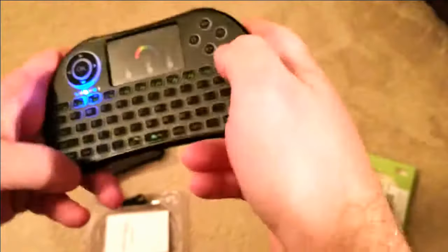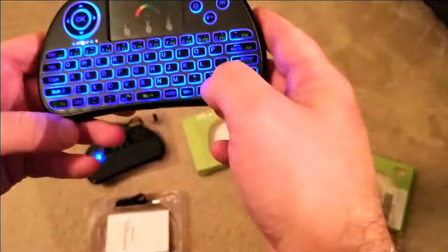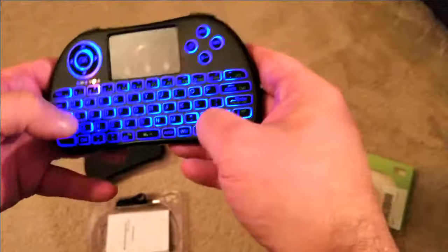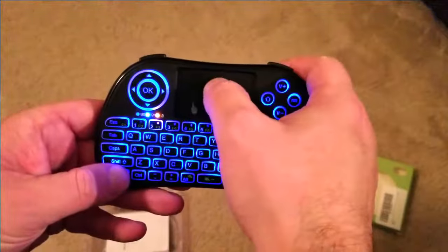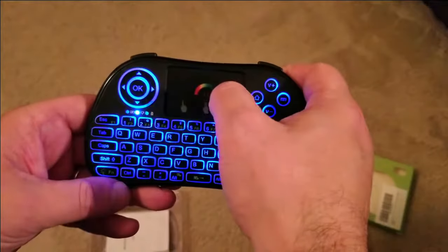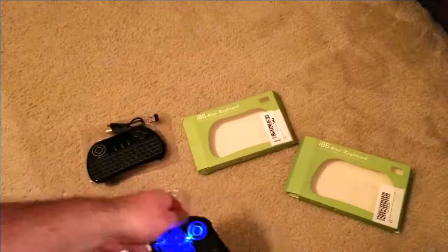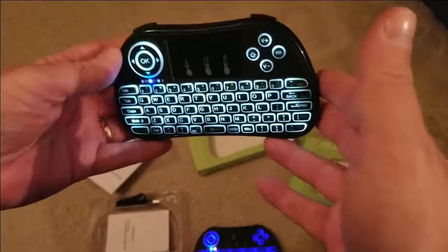You hit the FM button and the light button and it lights up. This multi-color one is pretty cool because you can change the colors by holding a button — you can cycle through the rainbow. I like purple. The other one is the same thing except it only has white backlight, but it's pretty cool too.